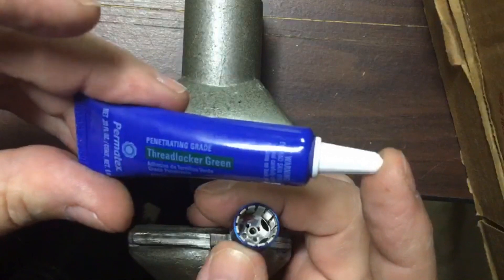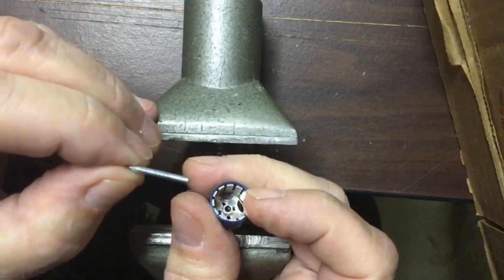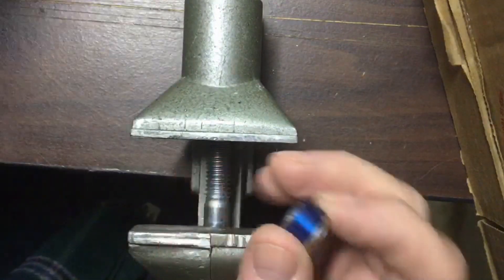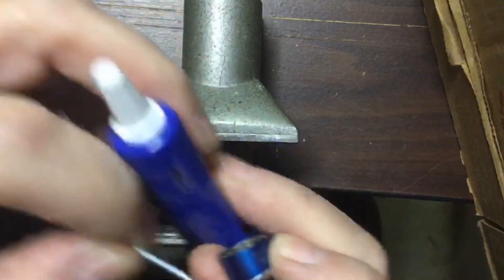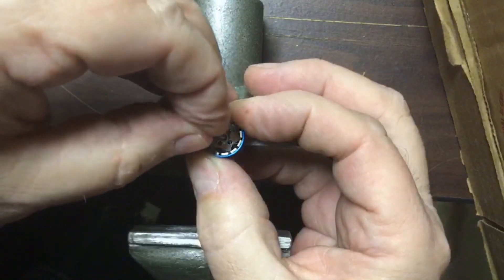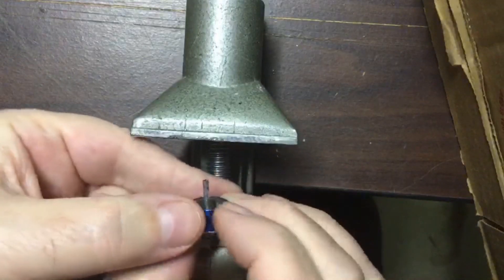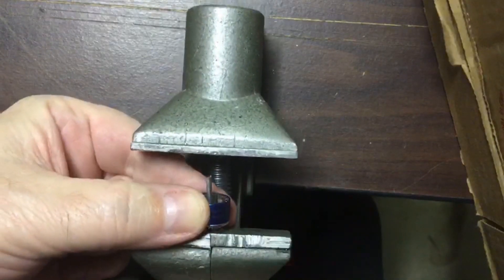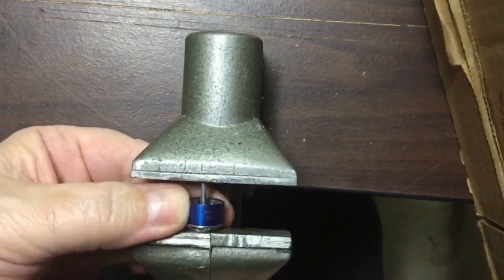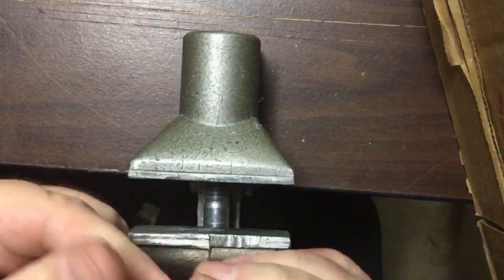Once you've done that, take some Permatex — the green Permatex threadlocker — and put threadlocker on the end of your new 2mm shaft very sparingly. Then take your shaft, turn it upside down, and start the shaft inside of the hub with your fingers. Then place it inside your press and slowly turn it back in, pushing with your vise until the shaft comes out flush at the top.